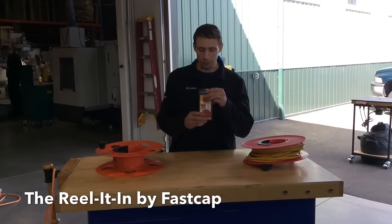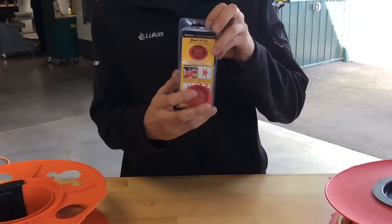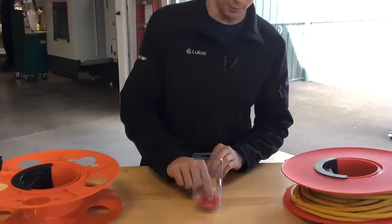I'm here with FastCap to talk about an awesome new product we got. It's called the Reel It In. You can get yours today for $5 at www.fastcap.com.